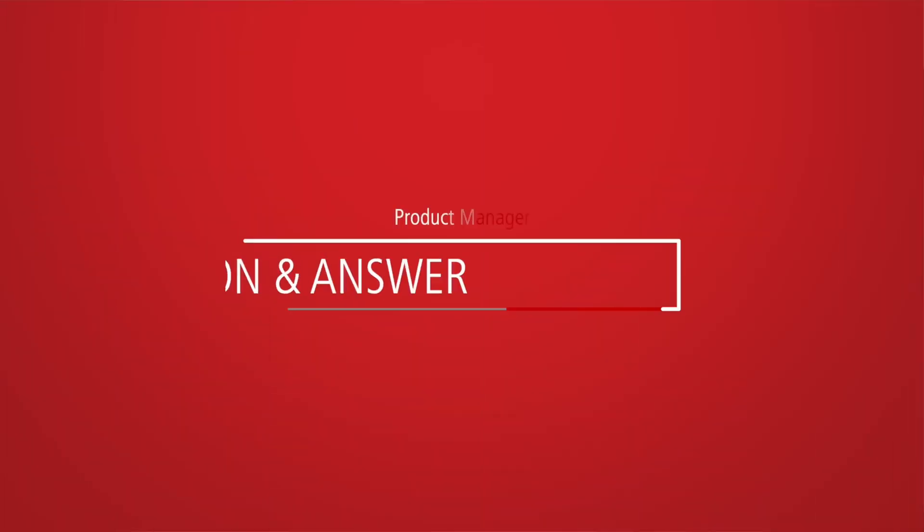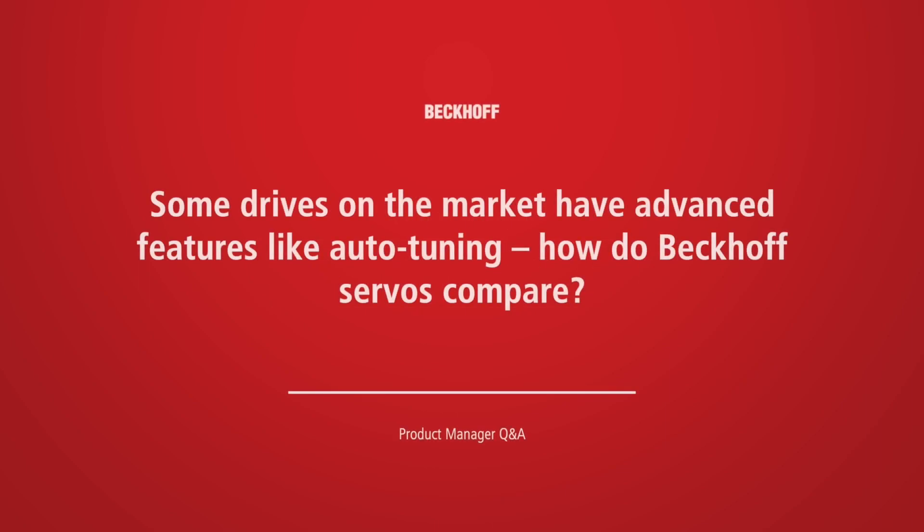Hi, I'm Matt Prowitz, Drive Technology Product Manager for Beckhoff USA. Other drives we've used before have advanced features like auto-tuning. How do Beckhoff servos compare?